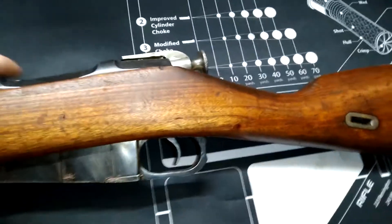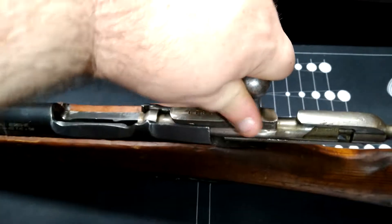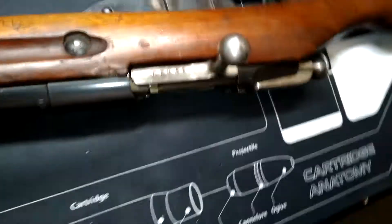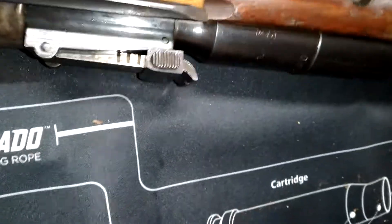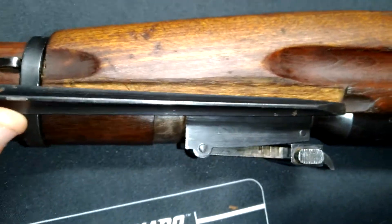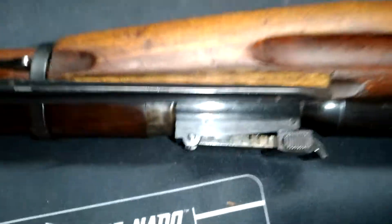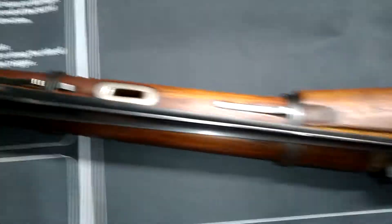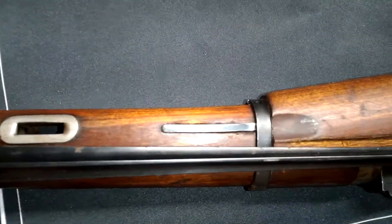I'm trying to do this on camera — there we go, the bolt's in. Is it perfect? No, it's not perfect. There should unfortunately be a little riser here on the right side of the stock. I don't like that, but I will deal with it because this is much better than what I had.